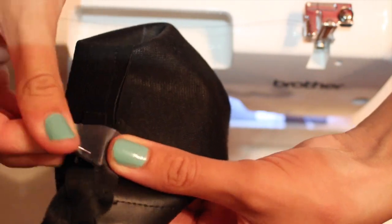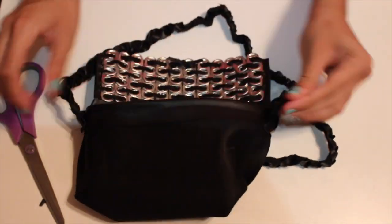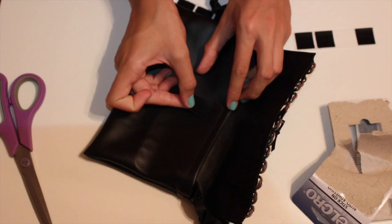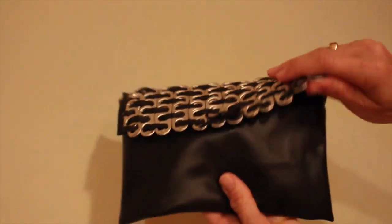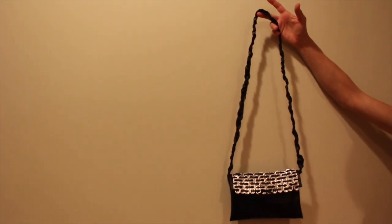Sew the second part of the strap the same way as the first, but make sure it's not twisted — you want it totally straight before sewing it down. Now your purse is almost done! Just cut off the extra leather and tape parts, and if you want to add velcro, stick it on the flap and the part right underneath so it can close. Once done, your purse is completed — it works great as a clutch too. It's super cute that you can make it using soda tabs you've collected.